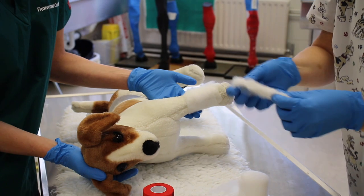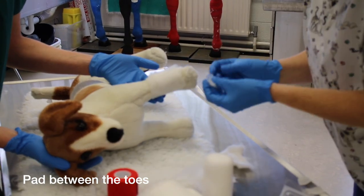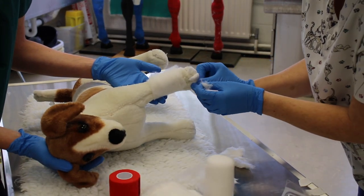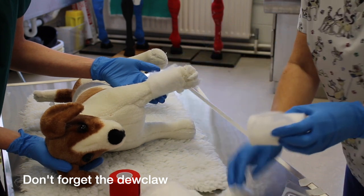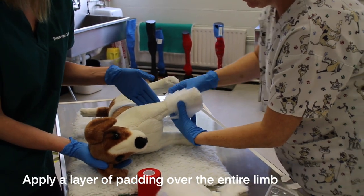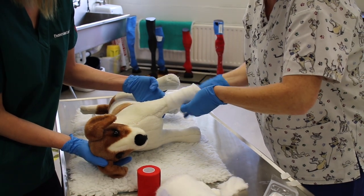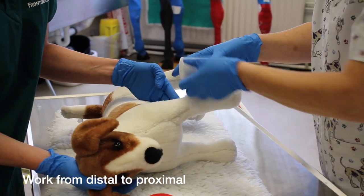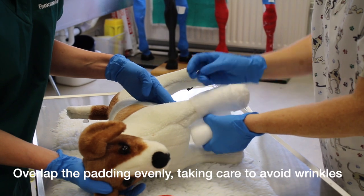We're going to pad between our toes for patient comfort. Don't forget your dewclaw. We need to apply our padding all the way up the limb, right up and over the elbow. We start at the distal end and work proximal, and each time you're covering your previous layer by 50% to keep your tension even the entire length of the bandage.